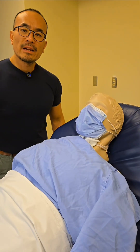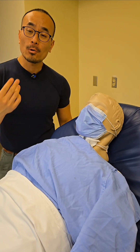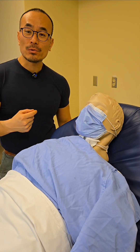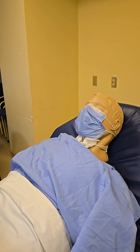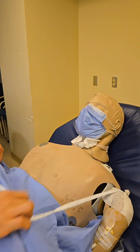When doing any procedures that include accessing central lines or a portacath, always make sure the patient is wearing a mask so that it minimizes the risk of contamination at the site. Our patient is already wearing a mask, so we're good to go. Let's start by exposing the patient after we have explained the procedure.